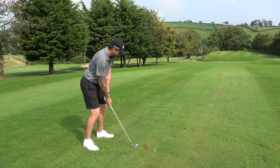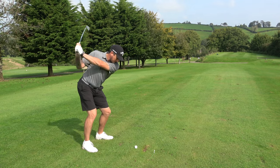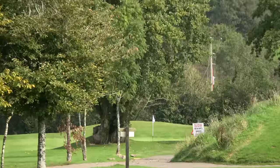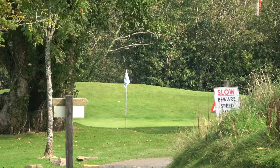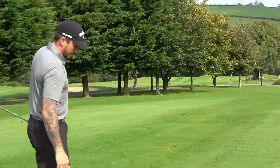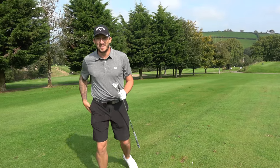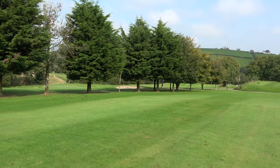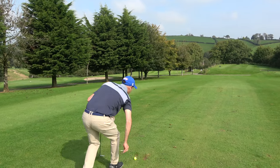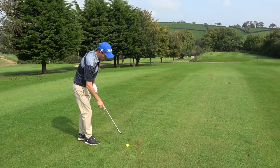From now on you swing it just like that — smooth. That's in the hole! Oh my word, that nearly went in the hole. That is such a good golf shot. From now on that's your new swing — that is all you have to do. That is my swing, that is all you're allowed to do from now on. Smooth, smooth as that.